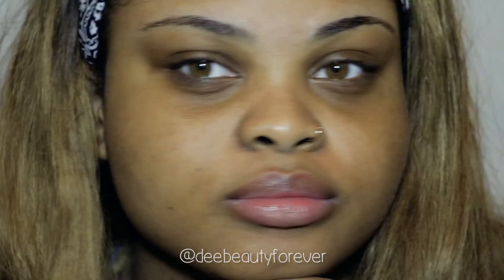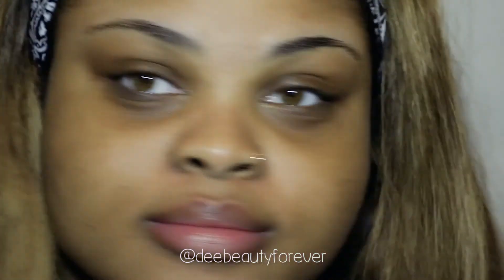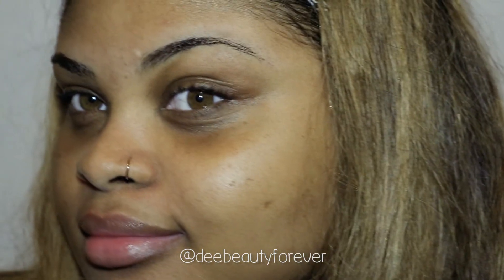And this is the finished look, you guys. I really hope you enjoyed. Make sure you thumbs up if you did enjoy, leave a comment, also subscribe, and don't forget to add me on Instagram at dbeautyforever. Later, see you next time!